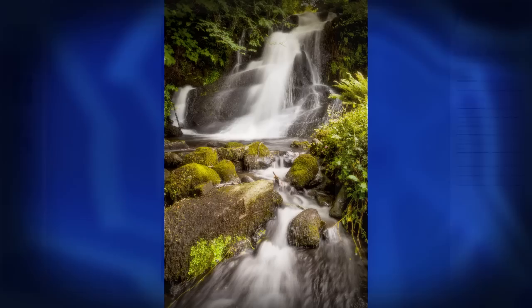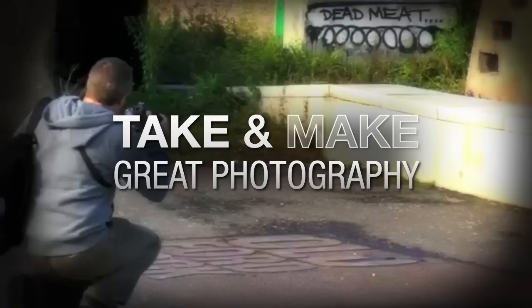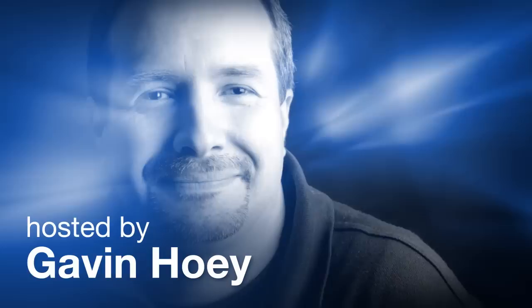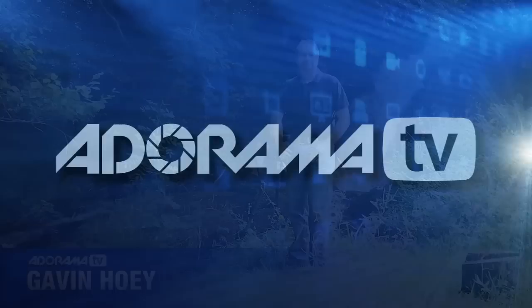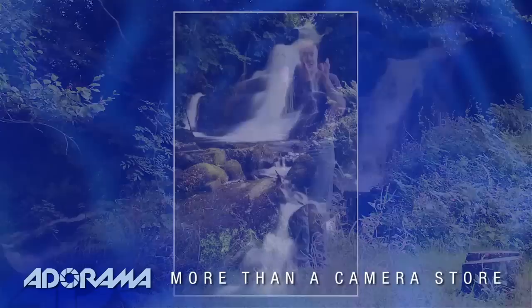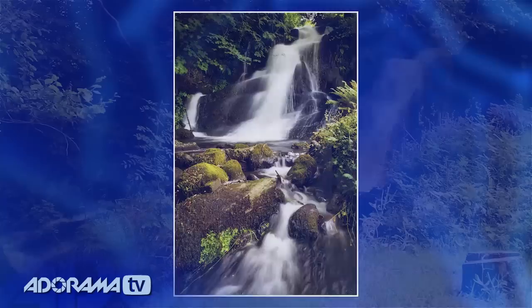In this video, I show you how to take beautiful pictures of waterfalls. AdoramaTV presents Take and Make Great Photography with Gavin Hoey, where you'll learn how to take stunning photos and then polish them in post-production. Hello, I'm Gavin Hoey and you're watching AdoramaTV, brought to you by Adorama, the camera store that has everything for us photographers. And as you can probably see and hear, today this video is all about photographing waterfalls.